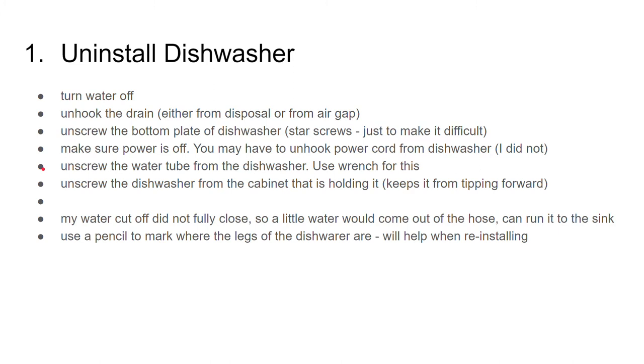Unscrew the water tube from the dishwasher — use your wrench to do this. Unscrew the dishwasher from the cabinet that's holding it, which keeps it from tipping forward. My water cutoff did not fully close, so a little bit of water would come out of the hose. You can take your water hose and run it to the sink if that's the case.